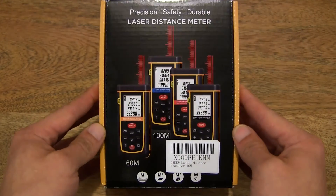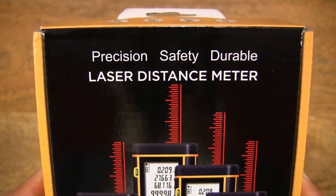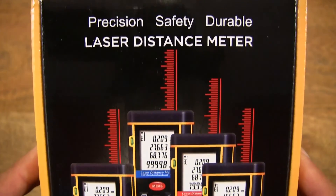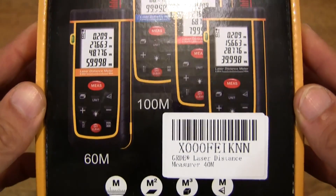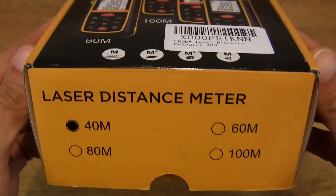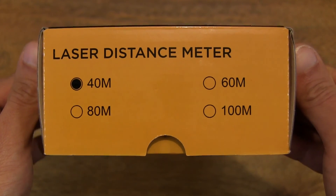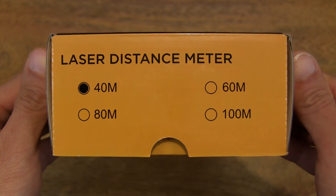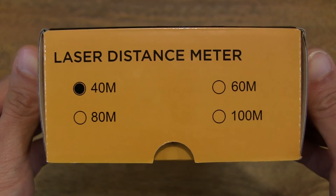So let's first take a look around the outside of the box. A portable laser distance measurer is used much like a measuring tape, but it's much more effective because you can measure distances and lengths a lot quicker, and especially where access is a challenge. This is a 40-meter model.